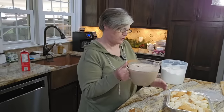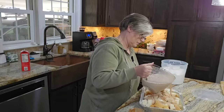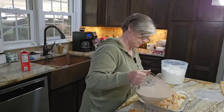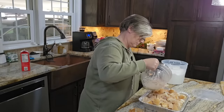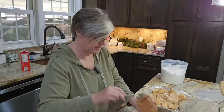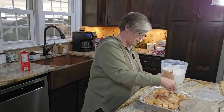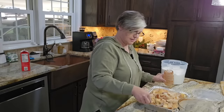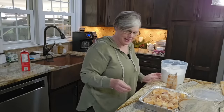I'm just going to pour this mixture over the bread and let it sit for a couple hours. Just get out any that may be left and push this bread down in there. We're going to let this sit and soak up — I'm going to stick it in the refrigerator. It's going to be good. All right, we'll come back, we're going to bake it, and then we're going to make a glaze to go on top. Hopefully this turns out.